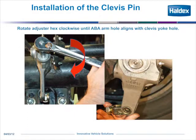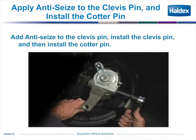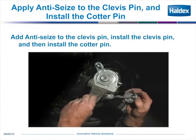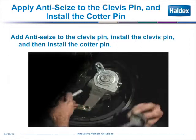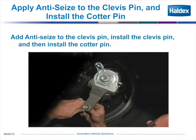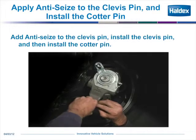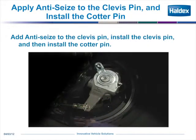Get your 7/16 wrench or ratchet out, turn it clockwise and move the adjuster until the clevis pinhole of the adjuster lines up with the clevis yoke. Take the clevis pin, apply never-seize to it, then insert it into the hole for the yoke and the adjuster. Find the hole in the clevis pin, put your cotter pin through it — that holds it into place — then bend both legs of the cotter pin. Your adjuster is now secured.